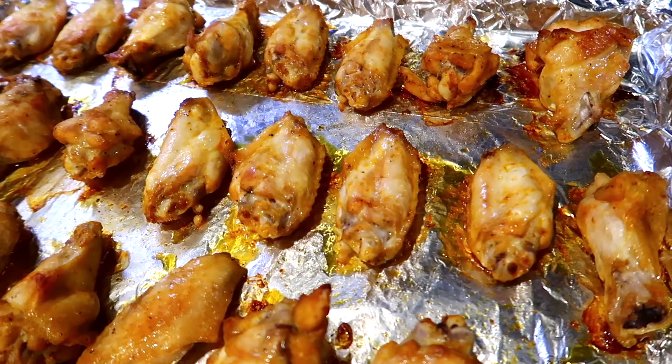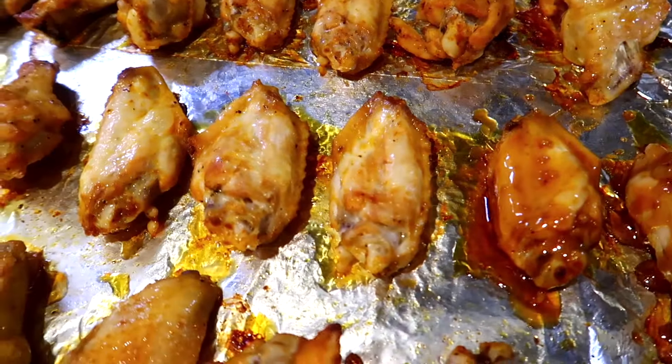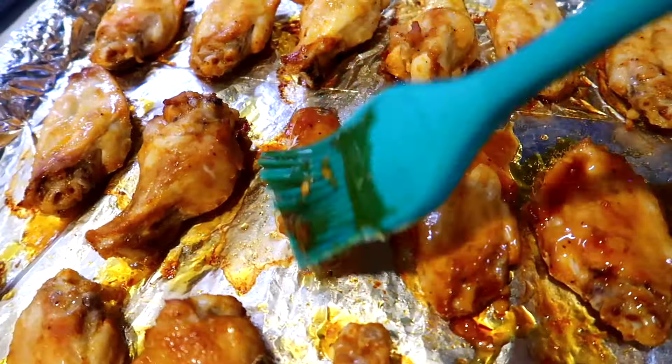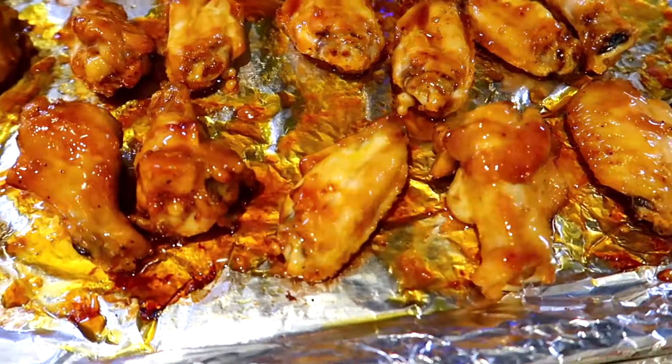After the honey garlic sauce has finished cooking, take out your wings — at this point they've already baked for 30 minutes — and brush them with the sauce. Once you've brushed all the wings, turn them over and brush the other side as well.